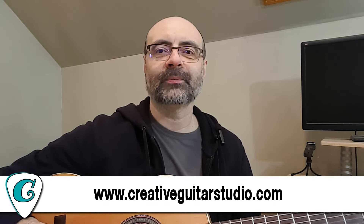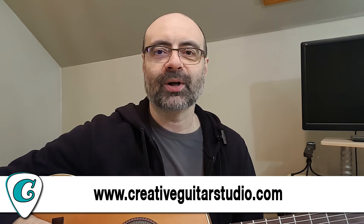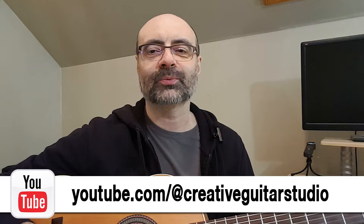Hello everyone, I'm Andrew Wasson from CreativeGuitarStudio.com. Thanks a lot for joining me here on my weekly Andrew Wasson blog on the Andrew Wasson YouTube channel. First thing I want to do is make some announcements about what the videos were that I posted over on Creative Guitar Studio this week. If you go over to the Creative Guitar Studio YouTube channel, you're going to be able to watch the three videos that I put up this week.